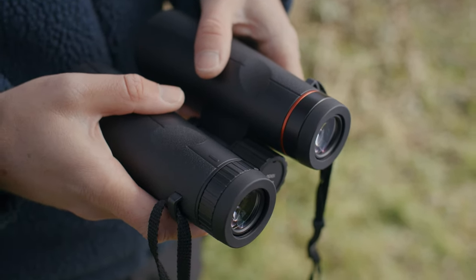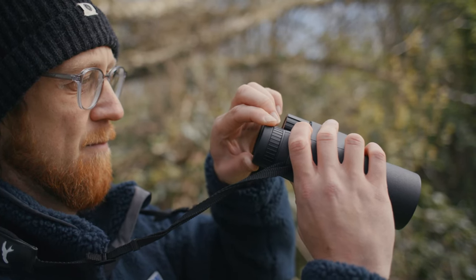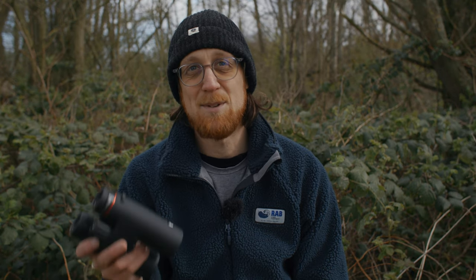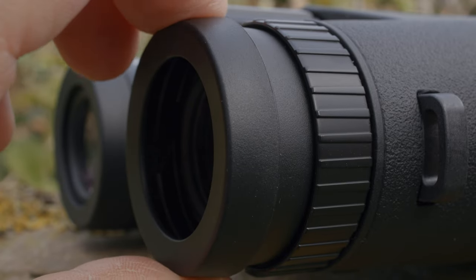When pulling these binoculars up to your eyes, you'll notice the four-stage metal eye cups which give you the flexibility to enjoy comfortable viewing with or without spectacles. For me that's a really handy feature. The metal eye cups are covered with soft and durable rubber and are self-removable too, and it's very simple to adjust them to suit you.